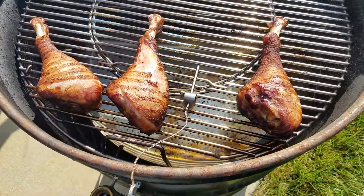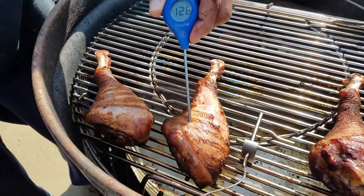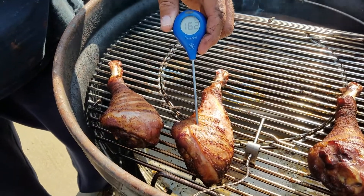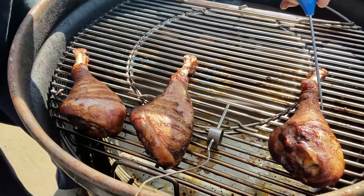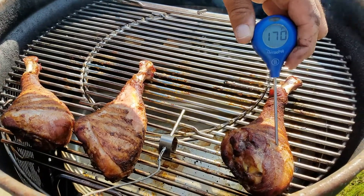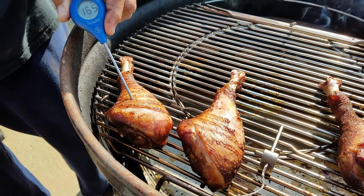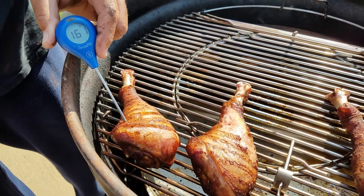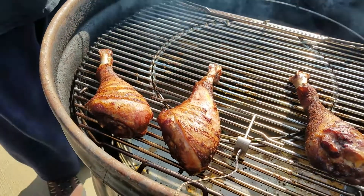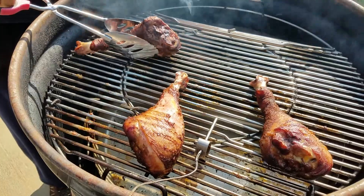After two hours of cooking, you can see there's some great color on these turkey legs. Now we're going to check our internal temperatures — we're shooting for 165 to 170 degrees. We had already flipped these over once because the top of the turkey leg was toward the fire, so we flipped them after an hour to put them away from the fire. Now I'm moving them back toward the fire so the side that didn't get crispy can get some texture.